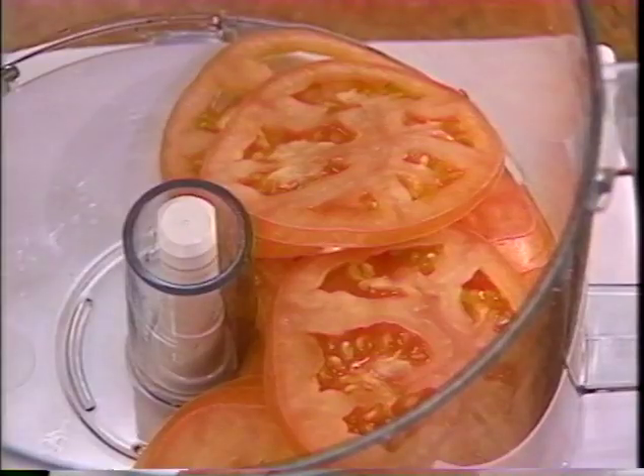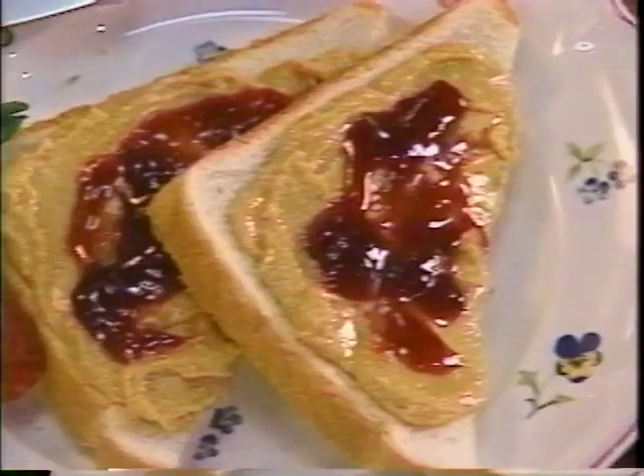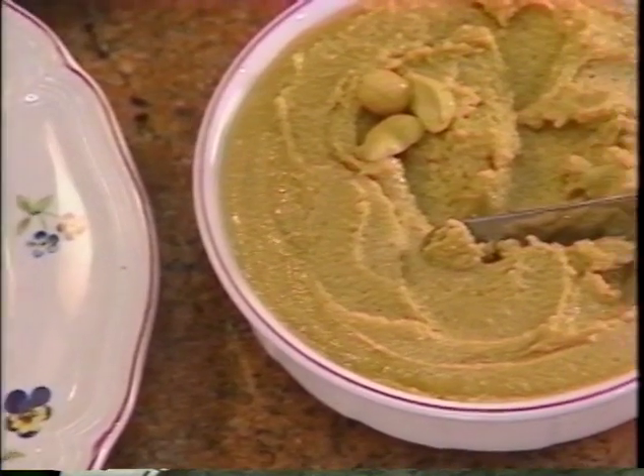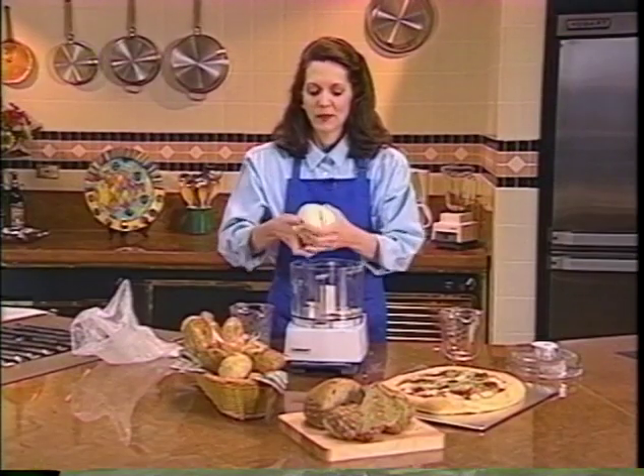We'll show you how to prepare perfect whole tomato slices and decorative green pepper rings, and even how to make fresh, all-natural peanut butter. Now, watch, listen, and enjoy.